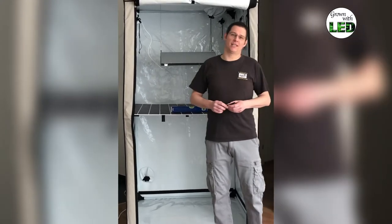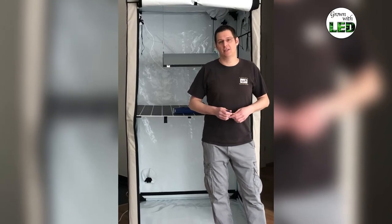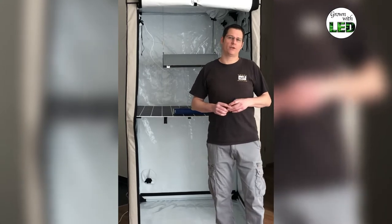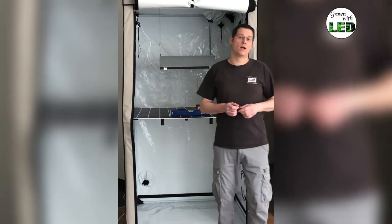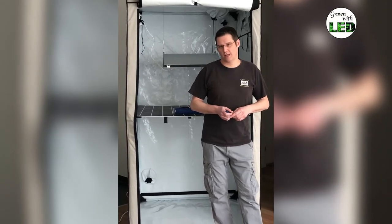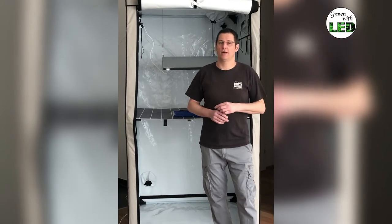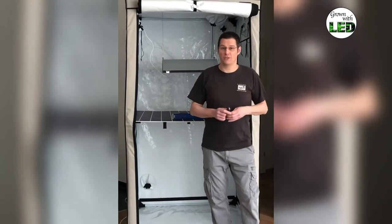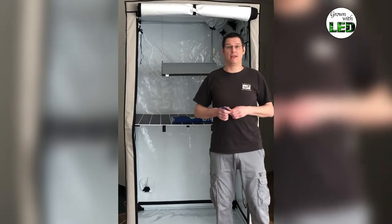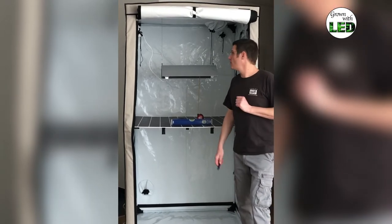After posting episode 2 about the HPS 600 watt at 60 centimeter distance — which I personally always use because of the heat — we got lots of requests from viewers who wanted to know what the actual light output is if you put the lamp closer to the plants at 45 centimeter distance, the same distance we measured our LED in the Lucy Liu. So for comparison reasons and because we listen to our viewers, we will measure the 600 watt HPS again.